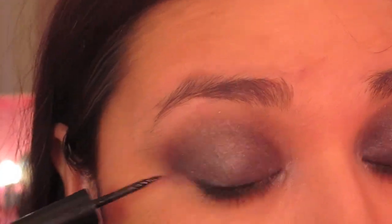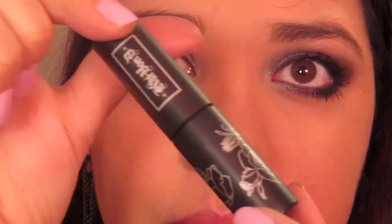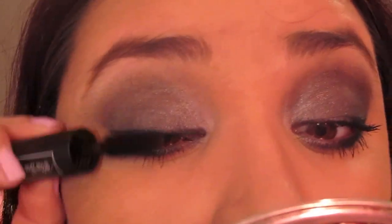Take your liquid eyeliner and line your lids. Once the eyes are lined, take your eyelash curler and your mascara. Here I'm using Kat Von D mascara and I'm going to do a better review on it later on.